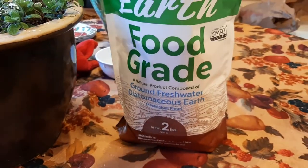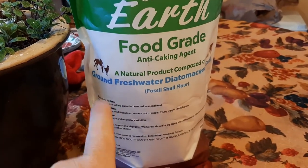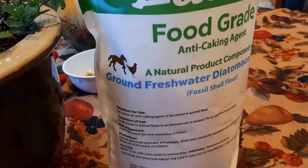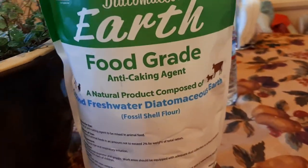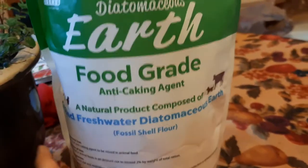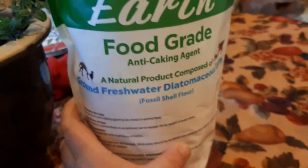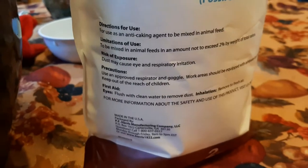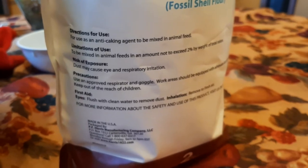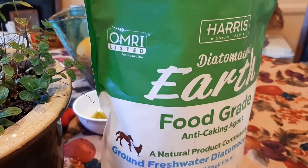Here's the front label and here's the back label. As you can see: food grade anti-caking agent, natural product composed of ground freshwater diatomaceous earth. They're showing a picture of a horse and a chicken, so it's okay to use with your animals. There's also a cow and a dog — so if you're drinking milk from cows or your pet ingests some of this, it's okay. On the label: anti-caking agent to be mixed in animal feed. There are some limitations — you may want to wear a respirator or goggles. And it's OMRI organic listed.